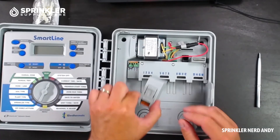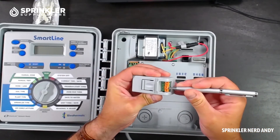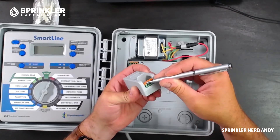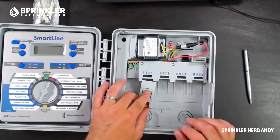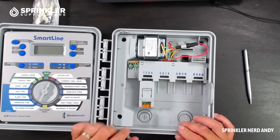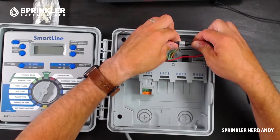Let's go ahead and remove this module and take a look at it. These little tabs just push back — when you put your wire in it's kind of spring-loaded: push the tab back, stick the wire in, release, and it's held in place. You can have up to four of these modules, going from four to eight to twelve to sixteen stations.